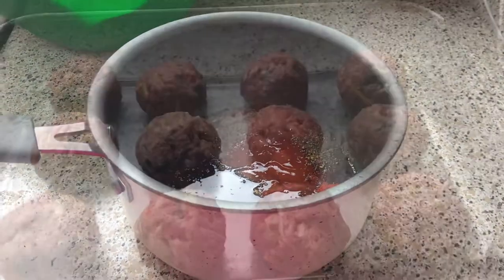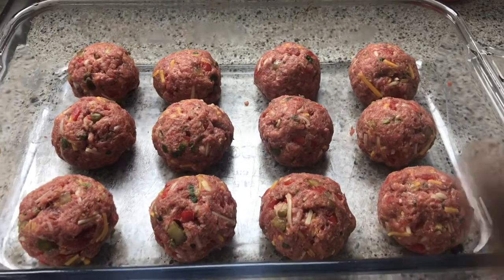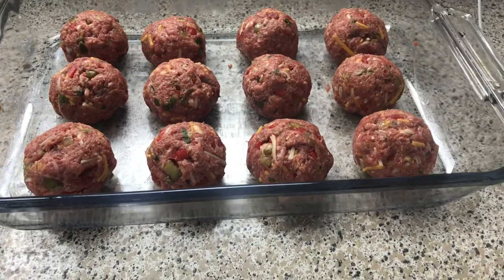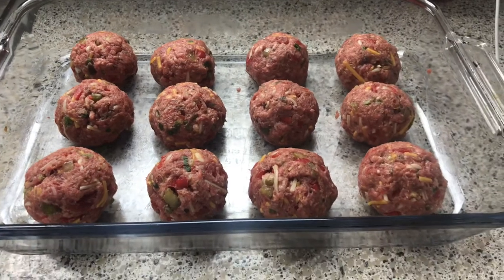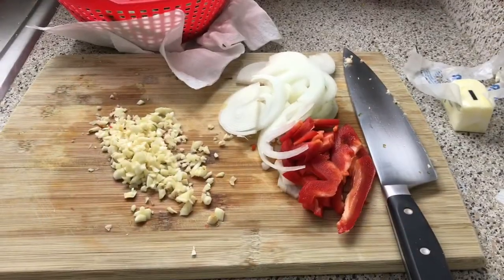These are what my meatballs look like. I forgot to say I added cheese off camera — you can use whatever shredded cheese you want. I used Colby Jack, and that's what's in here. Pop them into the oven at 400 degrees for about 25 to 30 minutes until they get nice and golden.